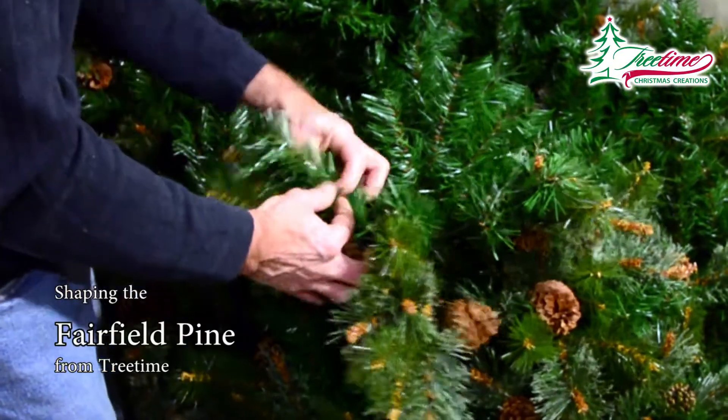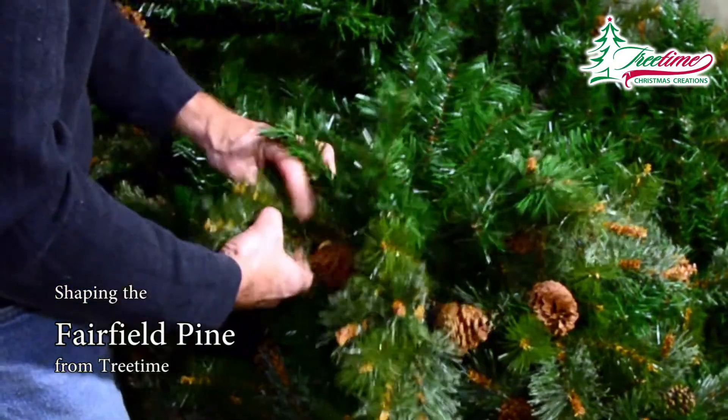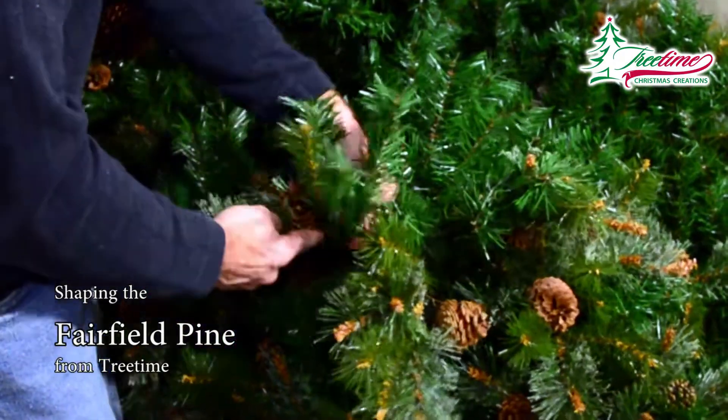As you complete the shaping of each layer, just tip down the next branch from above. We start shaping each branch from the inside of the tree, beginning with the large twigs closest to the trunk of the tree.